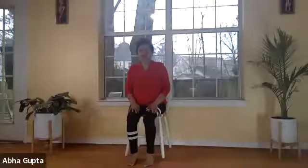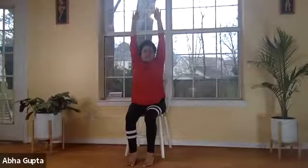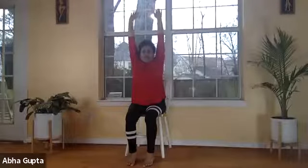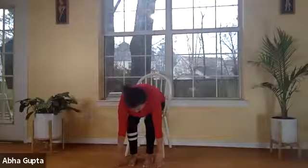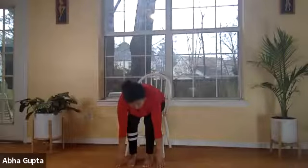Let's begin. Breathe in, both hands up — feel that stretch of your spine. This is called hastuttanasana. Breathe out and bend forward. If you have severe back problems, do not do forward bend. Bring your hands down to the ground next to your feet, or touch your feet. If your hands don't reach the ground, that's okay — stay wherever you are. Always listen to your body. This is called padahastasana.